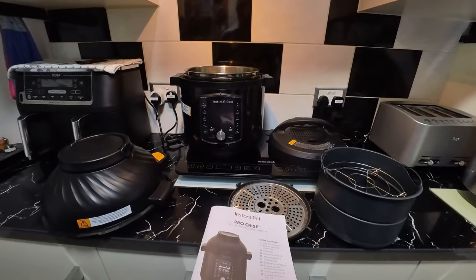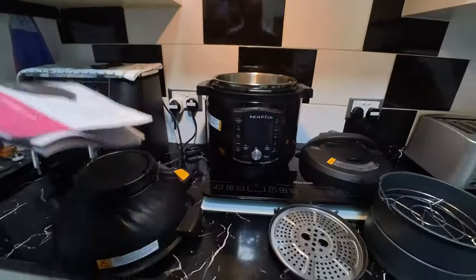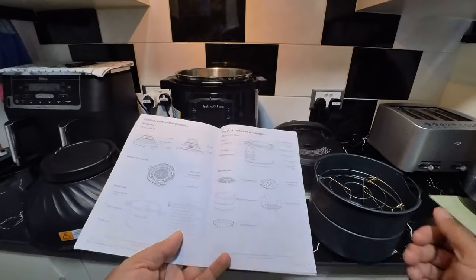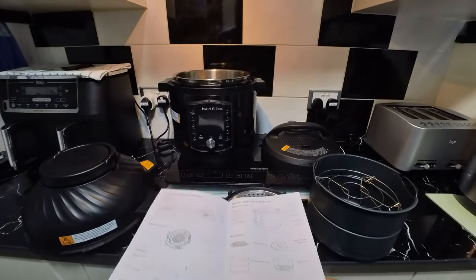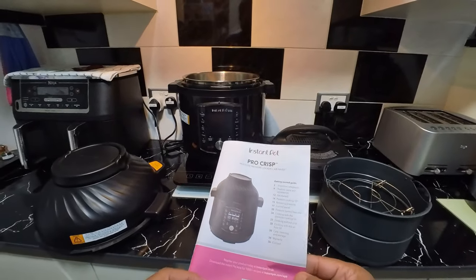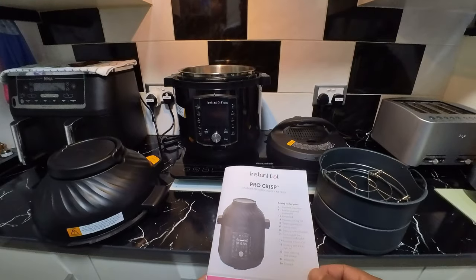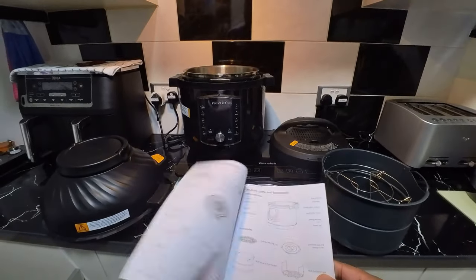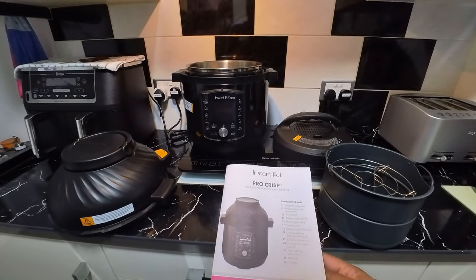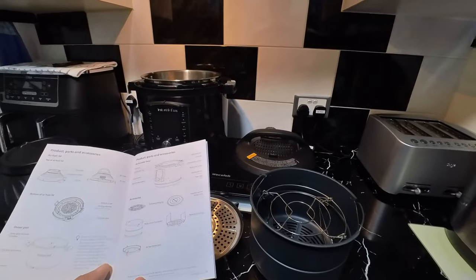This is a 7.6 liter pot — near enough to eight, I'd call it just eight liter — so we decided to go for a large one that we can cook a lot of food at once. Not me — she can cook a lot of food at once. So this is it, this is the Instant Pot Pro Crisp multi-use pressure cooker and air fryer.